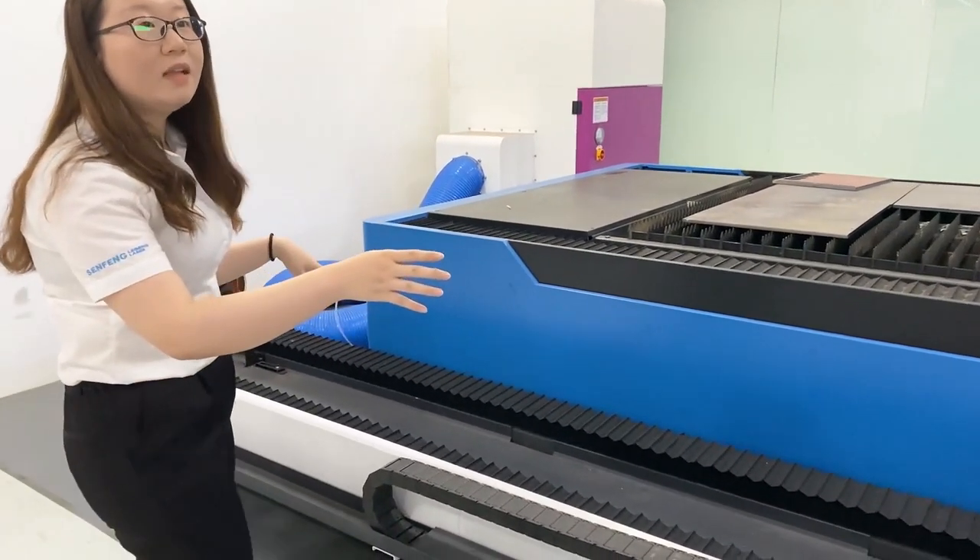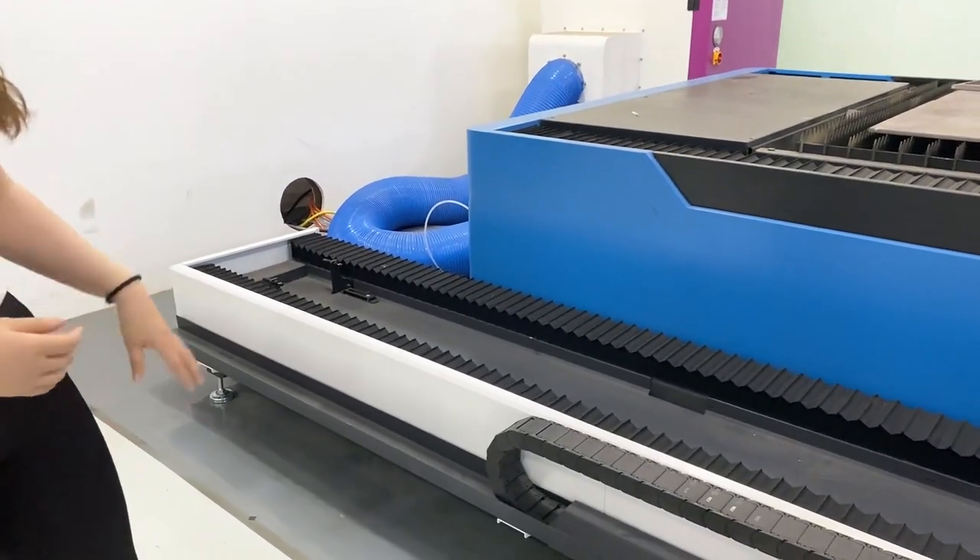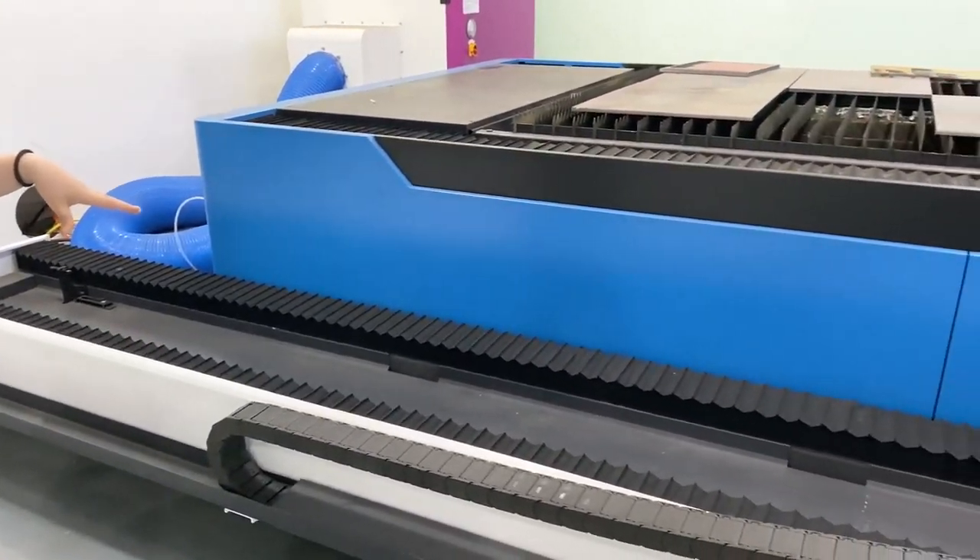For pipe cutting, this machine is equipped with a 3-meter pipe cutting attachment. And we also have a 6-meter option available.